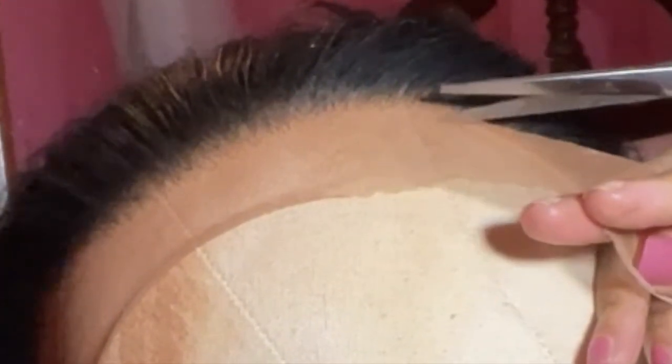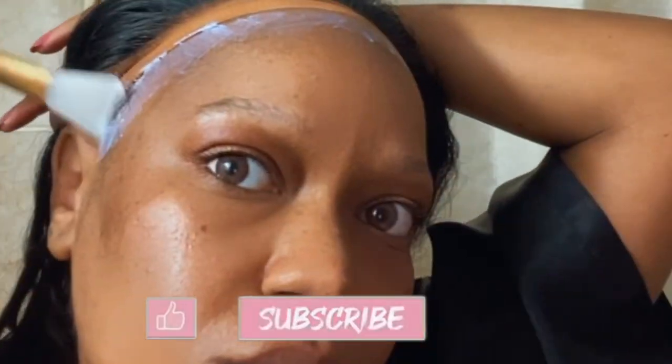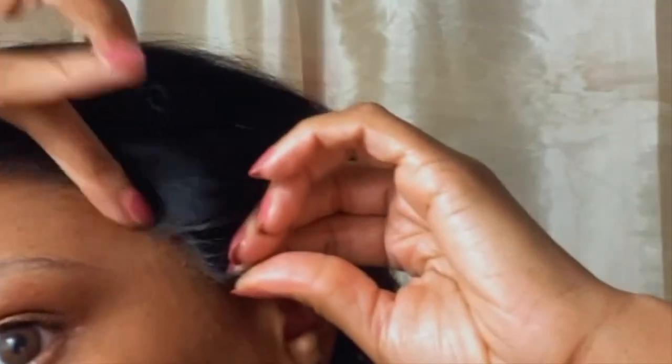Basically, I cut the lace as close to the hairline as possible, because you don't need all of that lace peeking at the front of your head. People looking like 'oh shoot what's that' — so yeah, cut that all the way back. Right here I'm just putting the glue on the perimeter of my head and as you can see I'm not using a lot of glue.